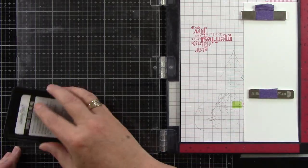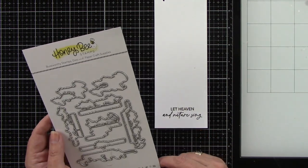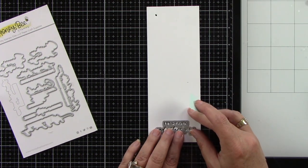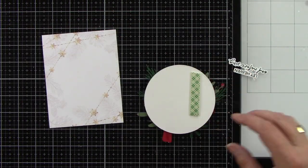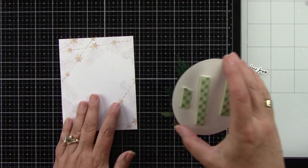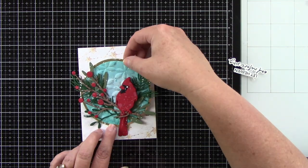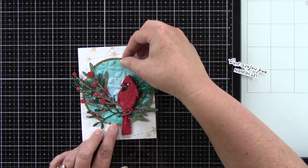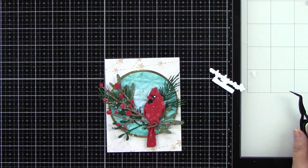I want to stamp the sentiment from Let Nature Sing — it says 'Let Heaven and Nature Sing.' I'm stamping that in black ink on white cardstock, then using the coordinating die to die cut it out. Honeybee Stamps' coordinating dies make having sentiments so much easier. I tape it in place with low-tack tape and run it through the die cut machine. Then I add foam tape behind the circle. The patterned paper has grayish leaves and gold snowflakes, which I really loved — that's why I added the gold frame around the center circle.